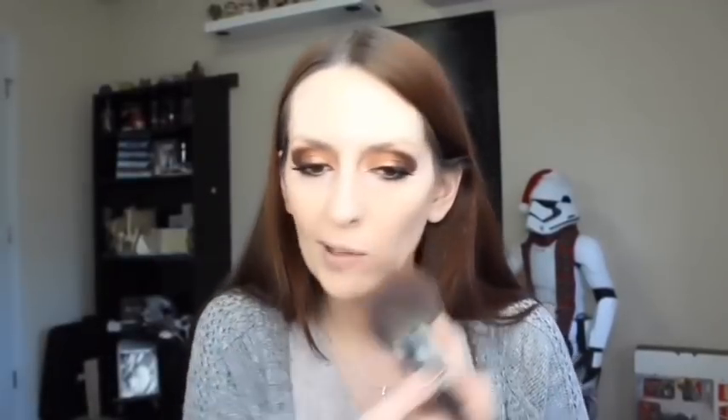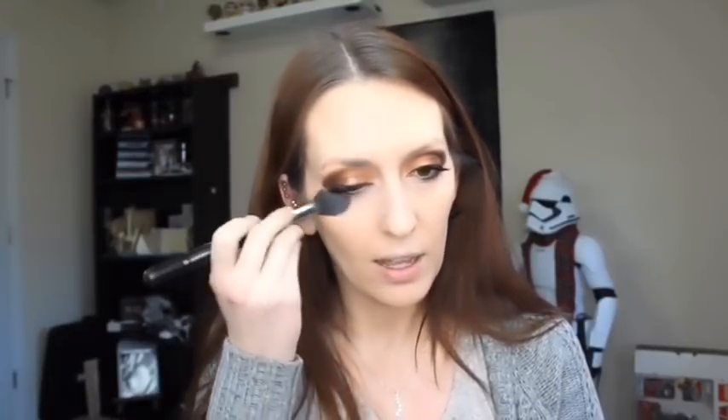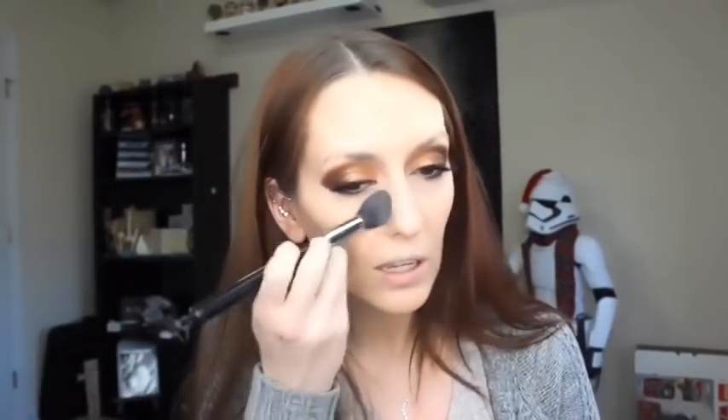I'm putting that powder all over my face and taking it down my neck and chest. Next I'm going in with the Essence Brighten Up Banana Powder applied to my under eyes using the Sigma Tapered Highlighter F35 brush — this sets the concealer. The yellow banana color is one more defense against hiding dark circles.